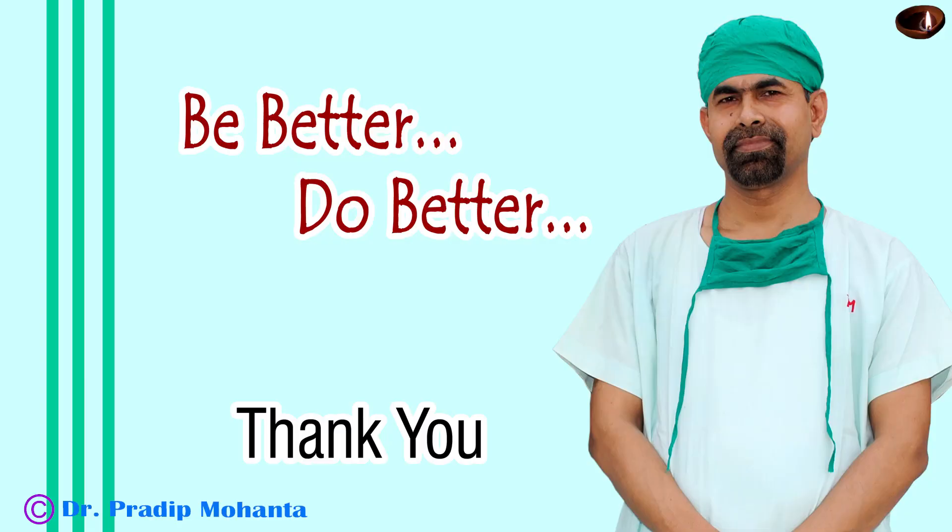Thank you very much for your attention. Hope this video will help you in learning the divide and conquer technique — the basic technique with which every fresh postgraduate eye surgeon should start phacoemulsification. You get to know your machine, you develop your foot control, you develop your hand movements. This is the basic technique for learning phacoemulsification.